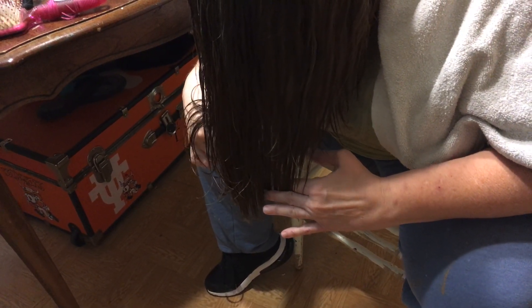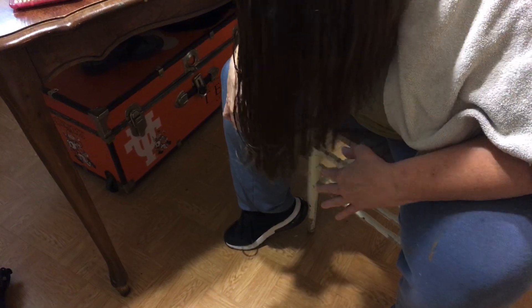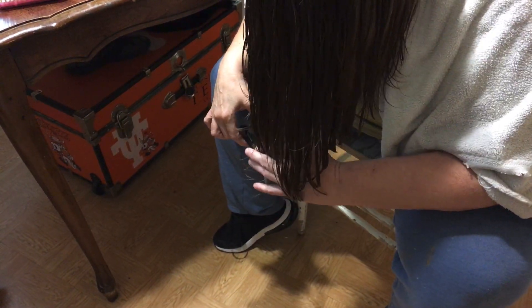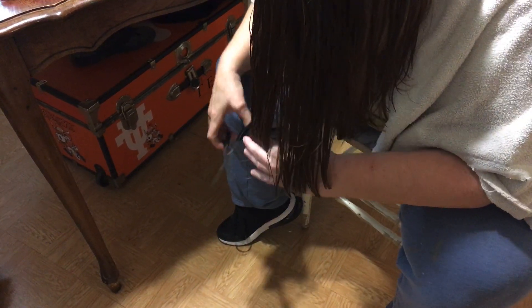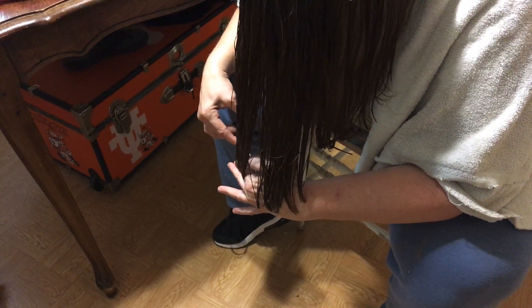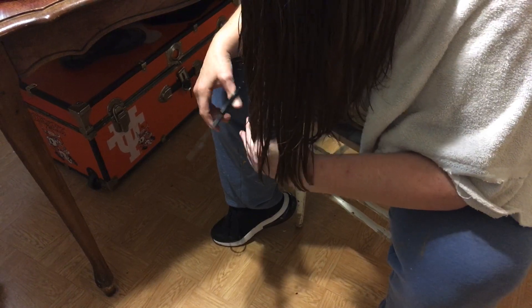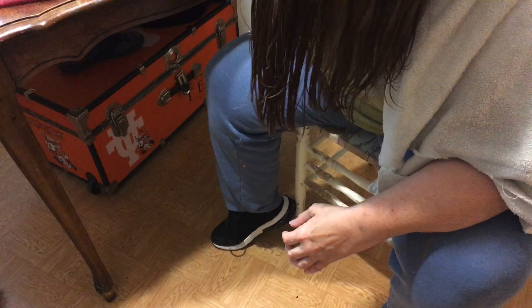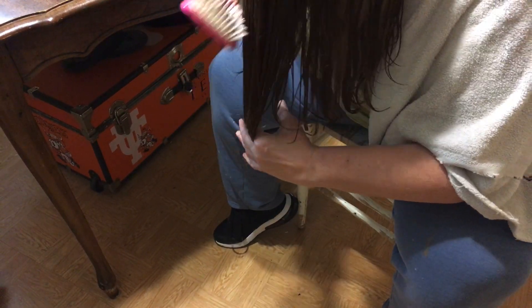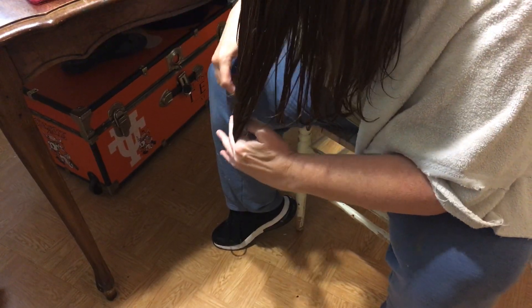I haven't cut my own hair in a very long time, and my hair is thick. When I work out, it's bad. This is part one, and I'm starting it off like so.